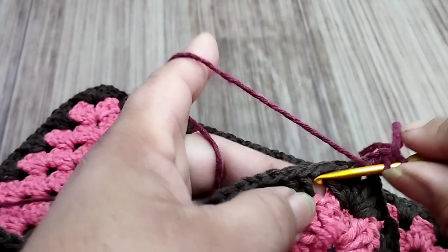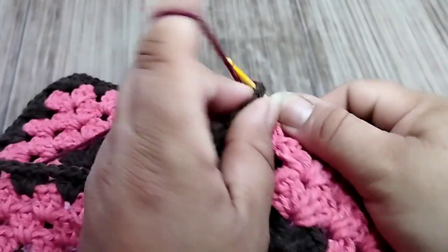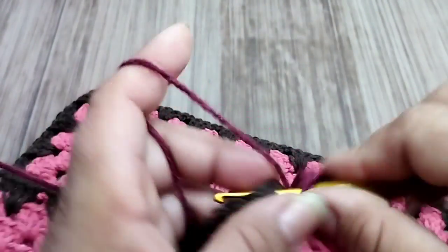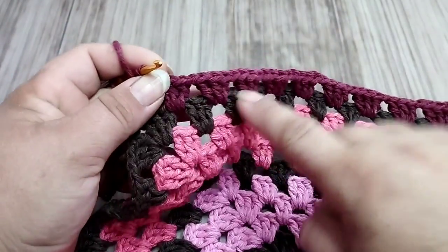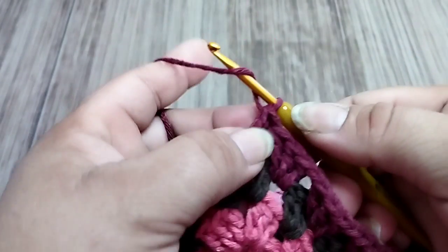Each row will decrease those blocks. In the next space: three trebles, one chain; next space: three trebles; one chain, next space: three trebles. I'll work the blocks until reaching the other fan and come back. I worked the eleven blocks, one per space, separated by a chain. Arriving before the fan, I made my last block, then come inside the two chains of the fan and make a treble. Without adding a chain, I make one, two, three chains, turn the work and go back.